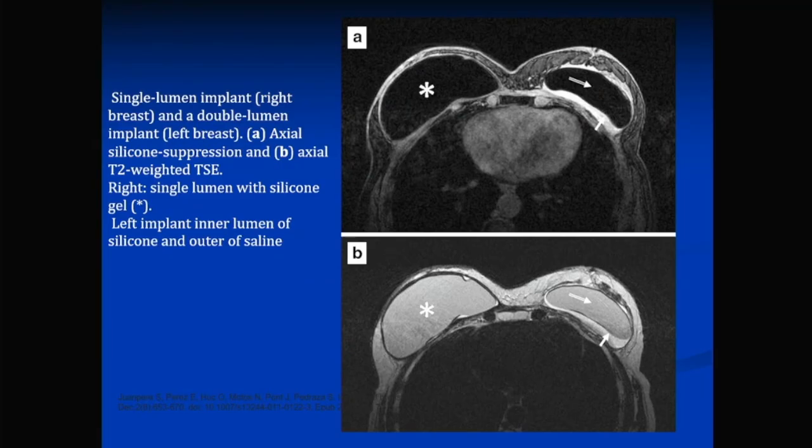To show what a single implant looks like: you can see a single implant clearly on MRI. There are silicone-suppressed images where you suppress the silicone so it appears dark. In one breast you can see a silicone implant with saline around it — a double lumen implant — and you can actually see the difference between the right and left on this MRI image.